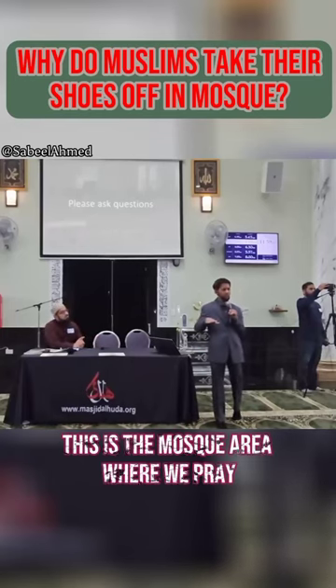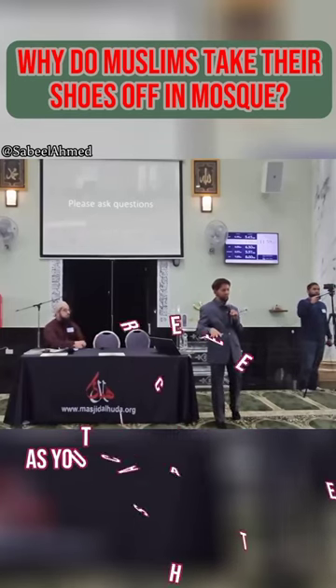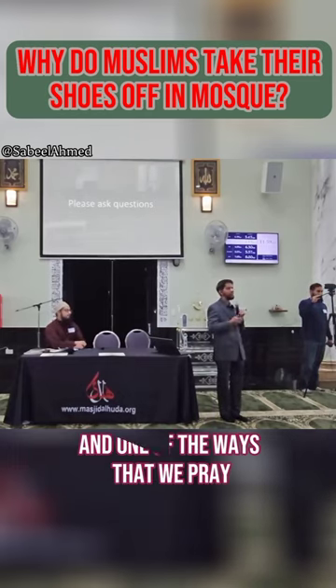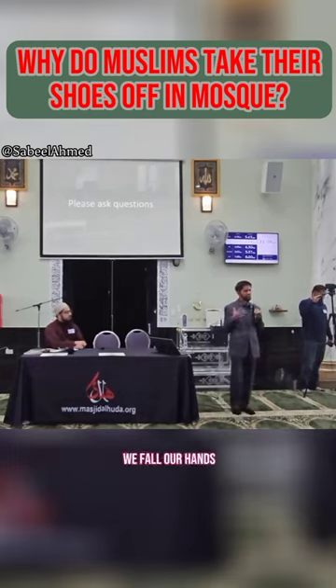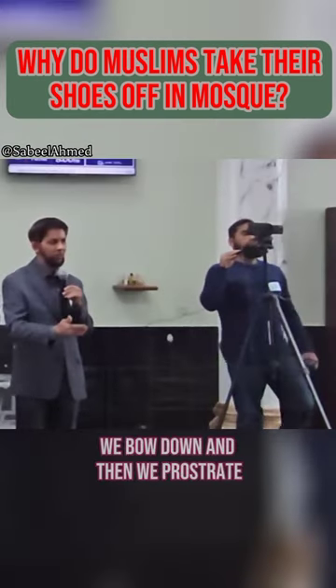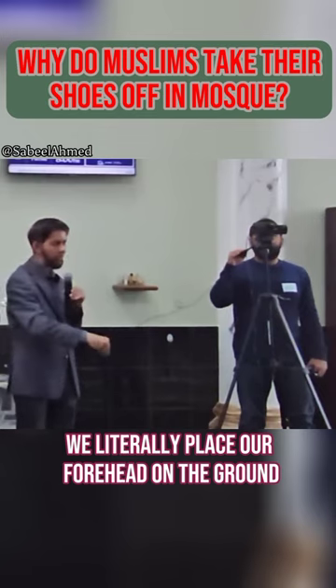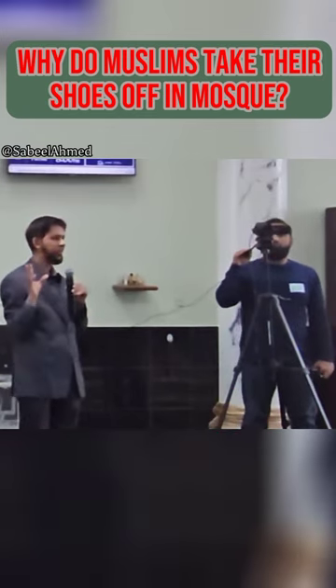This is the mosque area where we pray. As you can see, the carpets here — we pray on the carpet. One of the ways that we pray: we stand up, we fold our hands, we bow down, and then we prostrate — we literally place our forehead on the ground and we pray to the creator.